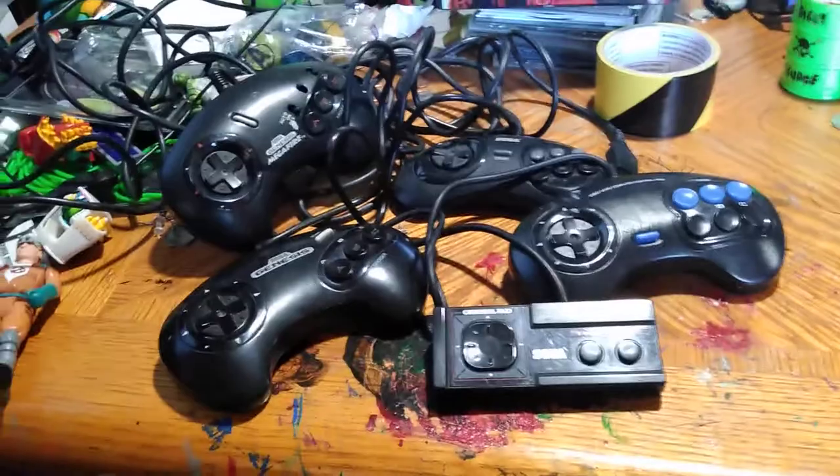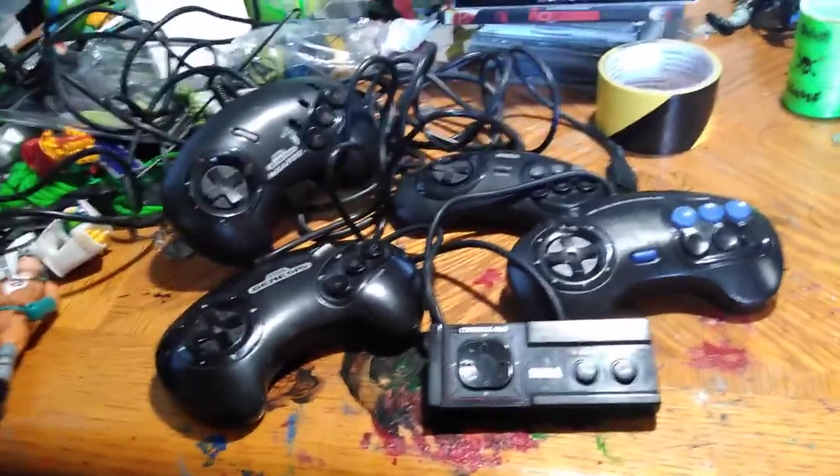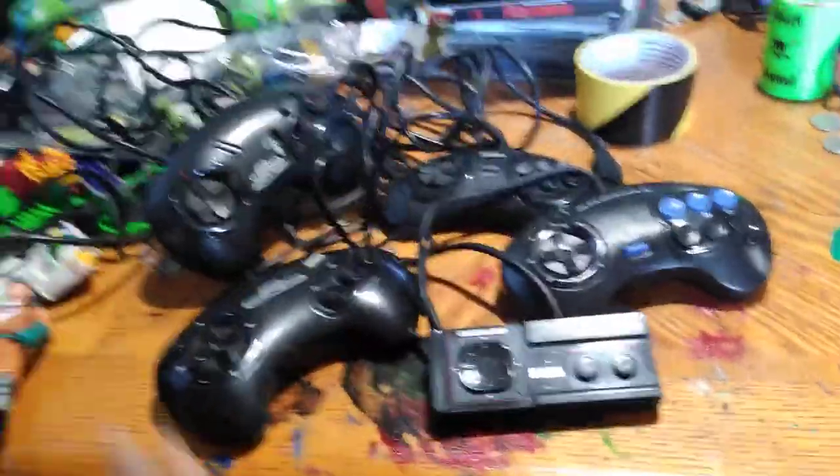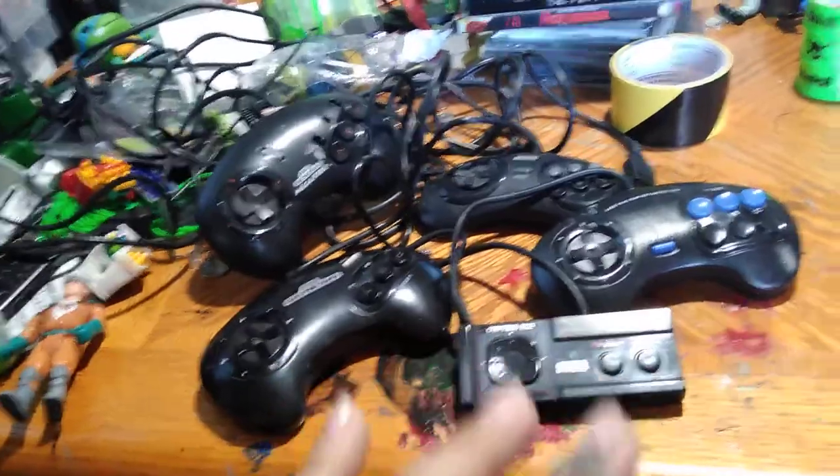So yeah, this is a Sega controller right here. Like I said, there are ten times more controllers than this — this is not all of the Sega controllers that have ever been released. That's why I'm going to go out there and find them, because I like to collect video game stuff. But this is what I got so far — you will see these guys again once I find more controllers.